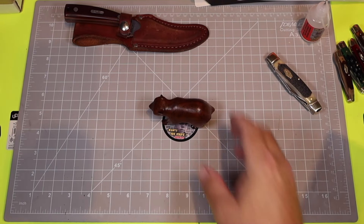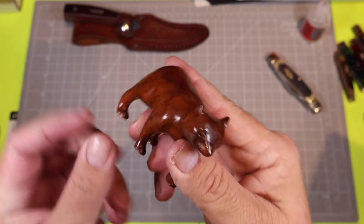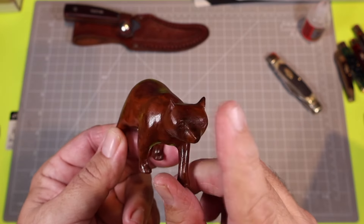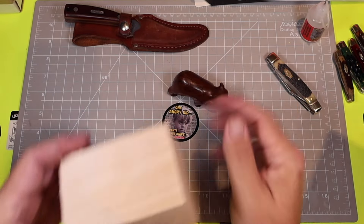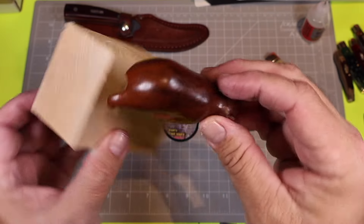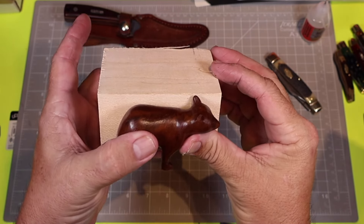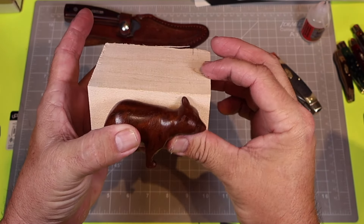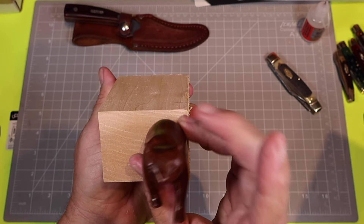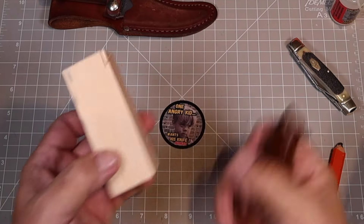I wanted to show this little guy here — a bear I carved during my summer in North Carolina when I was about 10, 11, 12 years old. I got a piece of hardwood at Hobby Lobby — probably just basswood, definitely not oak. I think we can make two blanks out of it. Let me put it on the bandsaw.